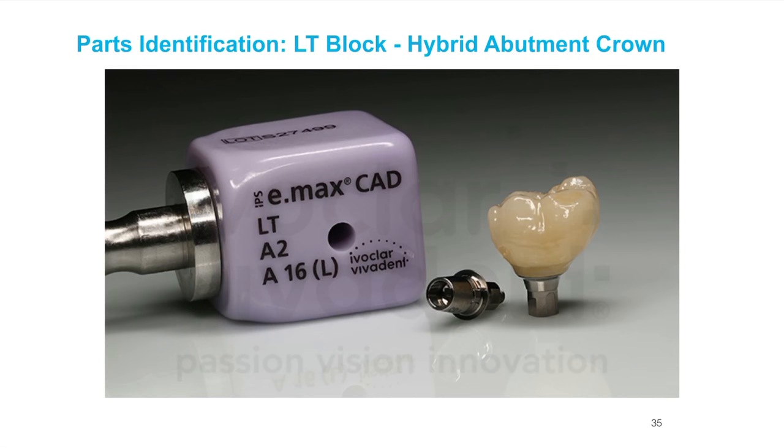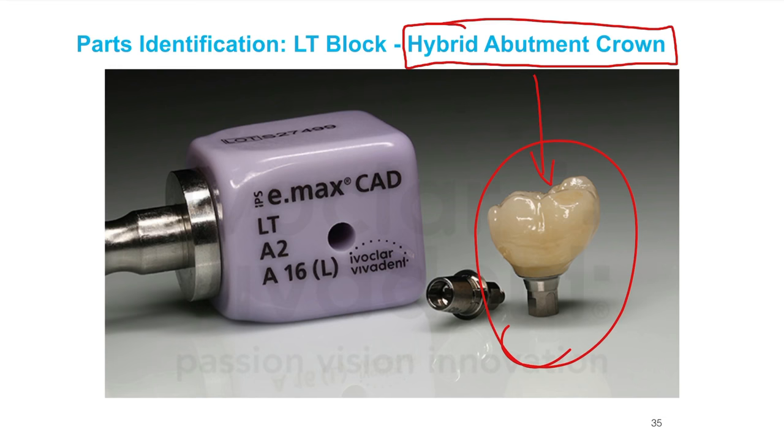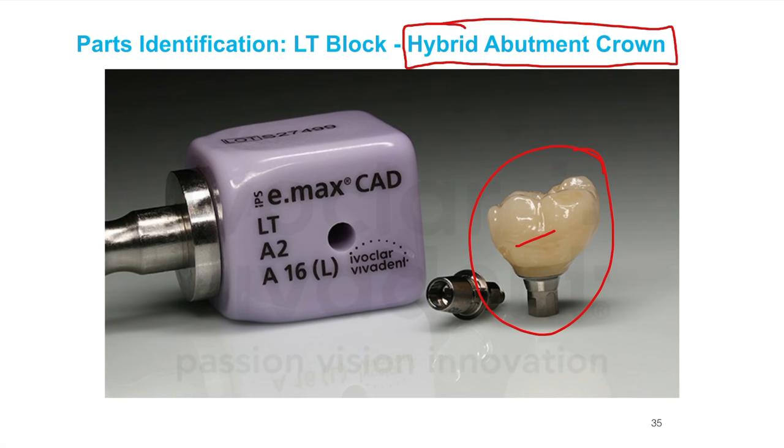Let's talk about the hybrid abutment crown. This is nomenclature: a hybrid abutment crown is a crown that's permanently cemented to a tie base — they're cemented together. It comes out of a block of lithium disilicate, Telio, or zirconia that's already attached to the tie base. That is the hybrid abutment crown — the monolithic restoration. One block plus a tie base.